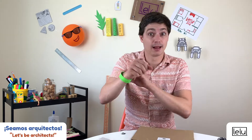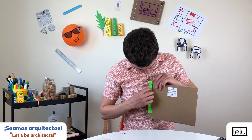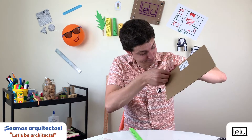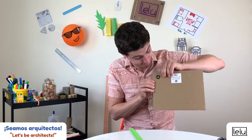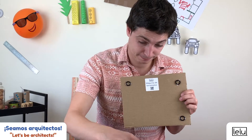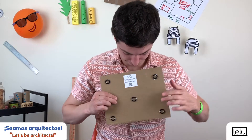The washer should be about one inch from the sides. Stick the remaining washer in the center of the sheet.